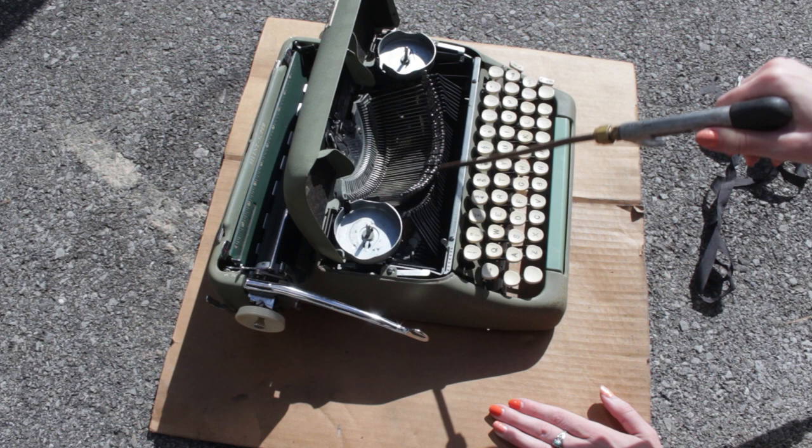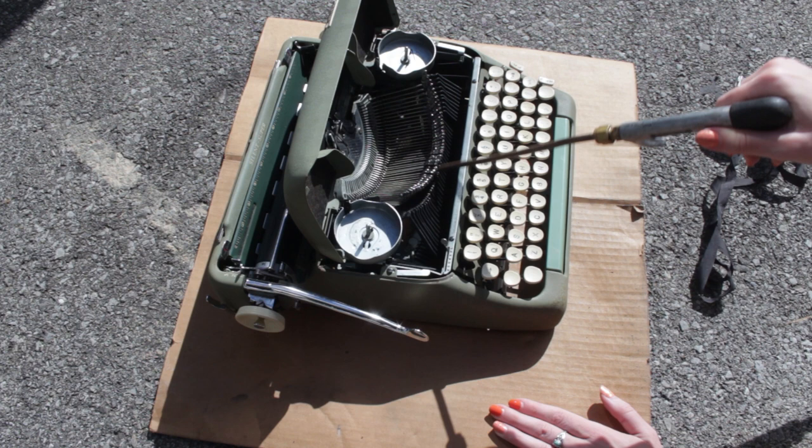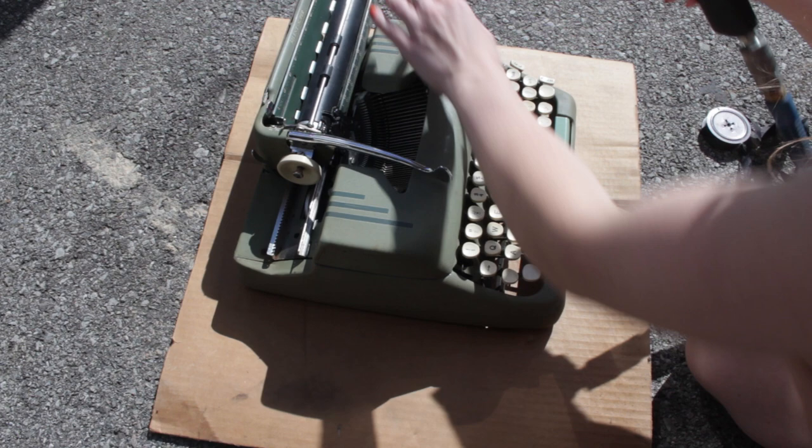When I first got this typewriter, the first thing I did — which is the first thing I always do — is I took the air compressor to it. I just blow off all the dust out of that machine. I know some people don't have access to air compressors, or they live in an apartment and can't have one, so there are a few alternatives: a leaf blower, a hair dryer, or a vacuum cleaner — anything that'll blow or suck the dust out of those areas.